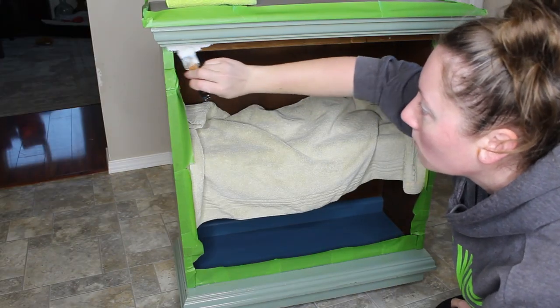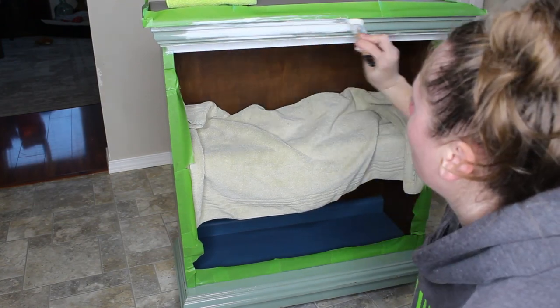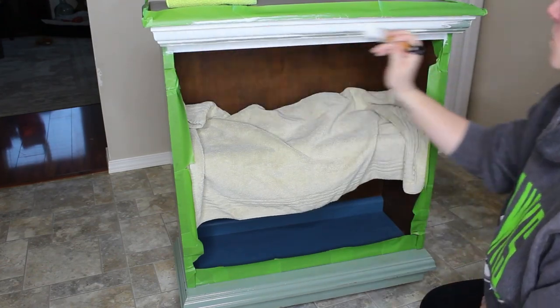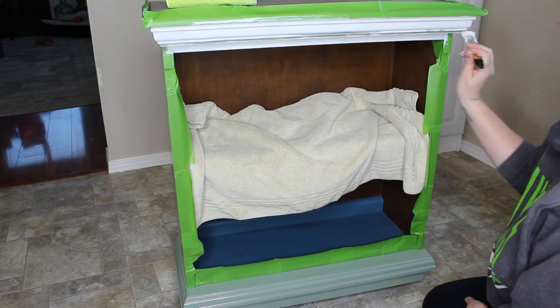I'll be applying a total of four coats of this white Sheepskin color to the rest of the cabinet as well. I do have a smaller brush from a set that I'm using on the front. I will try to find it and link it in the description along with all the other products I'll be using.